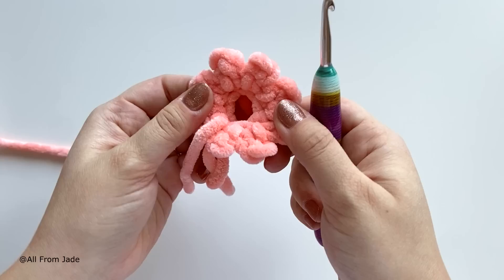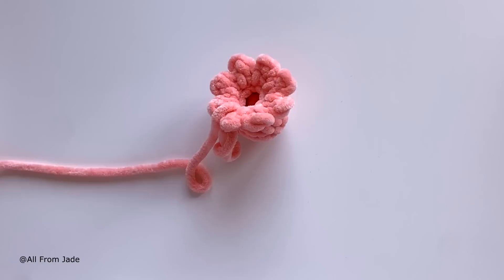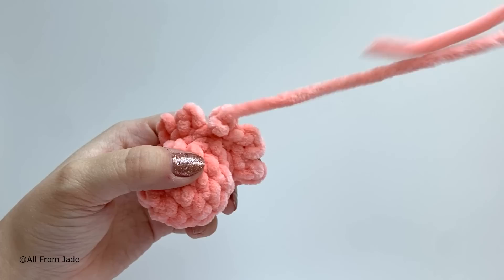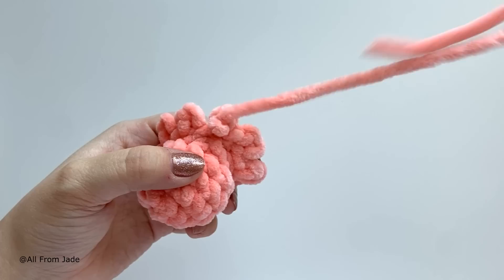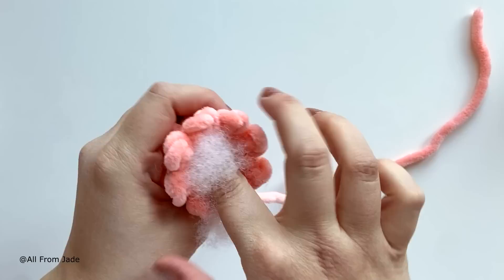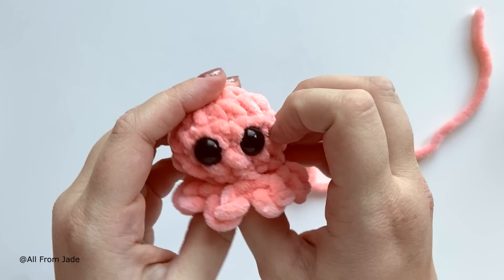The octopus isn't stuffed yet. Cut your yarn leaving about 15 centimeters (6 inches) of tail and pull it through to make a knot. Now stuff your octopus — you can use polyester stuffing, scrap yarn, or even catnip if it's a cat toy. Important safety note: do not use safety eyes for cats or children under three years old.